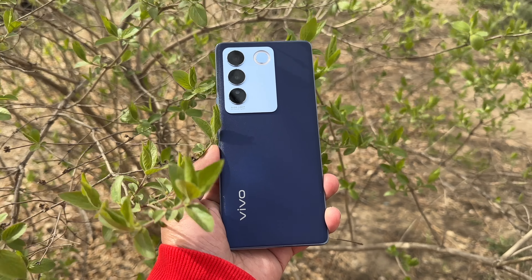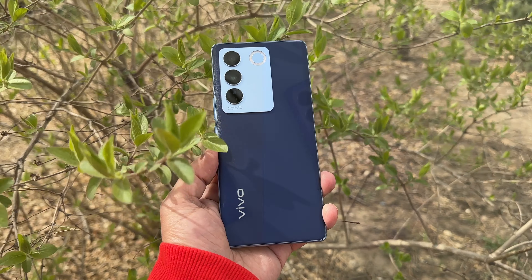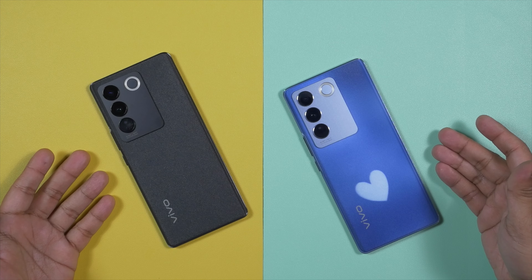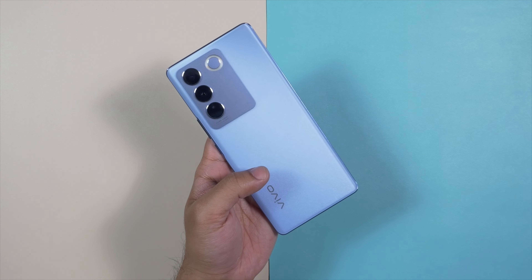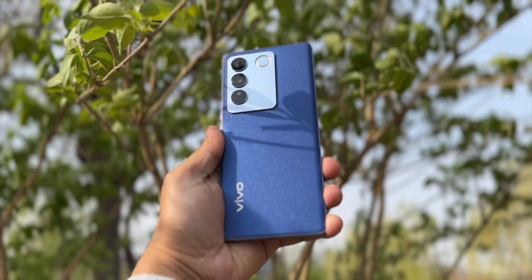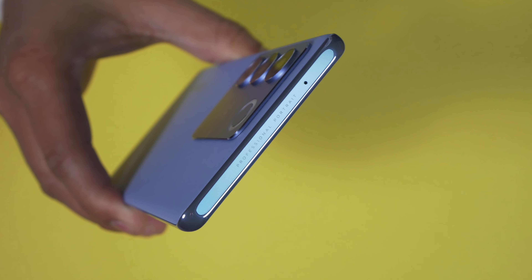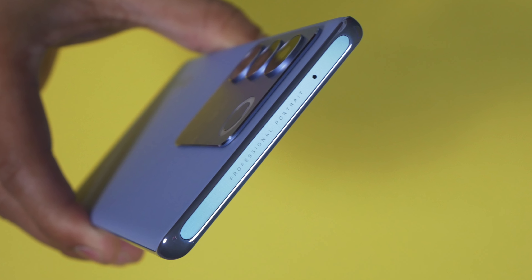Having used the Vivo V27 Pro for more than a month as my daily driver, I think both the V27 and V27 Pro come with the same build quality — there is no difference at all. Both are pretty thin, and inside this thin housing, Vivo has managed to put a lot of power. The Vivo V27 comes with the MediaTek Dimensity 7200, which in real life is a very powerful SoC.